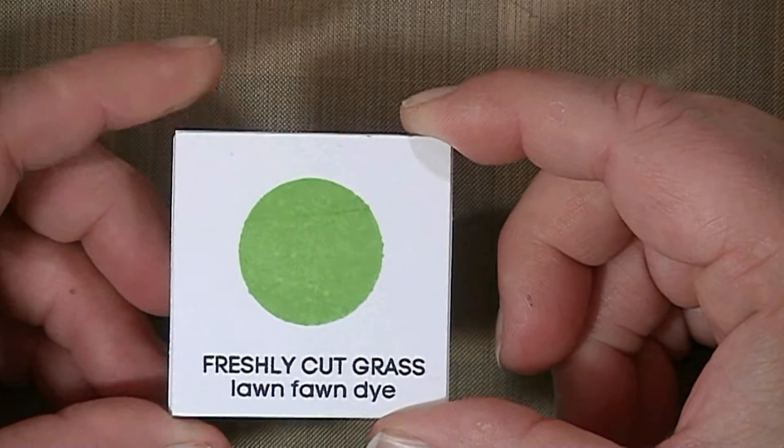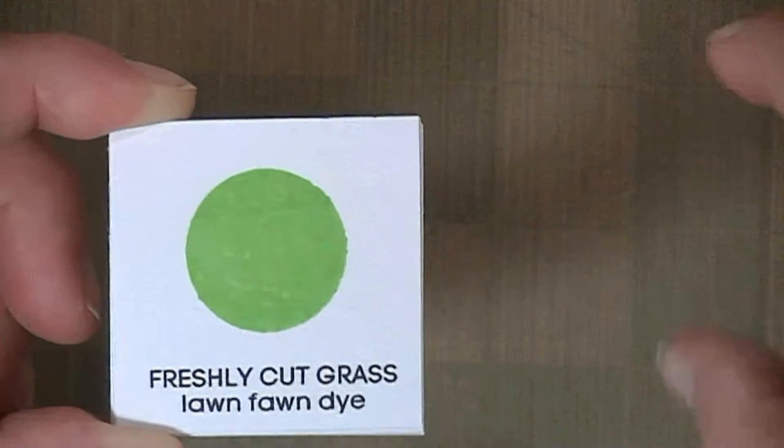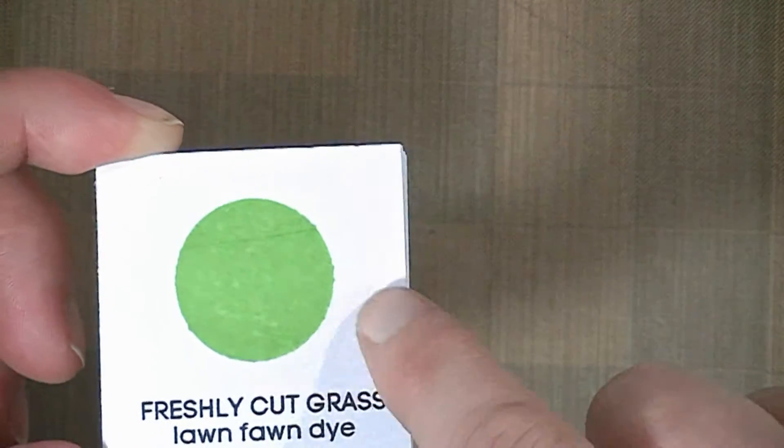I'm going to go ahead and put the fast forward on now so you can watch this. This color, when I stamped it, it was very very splotchy and then over time it turned solid like this.